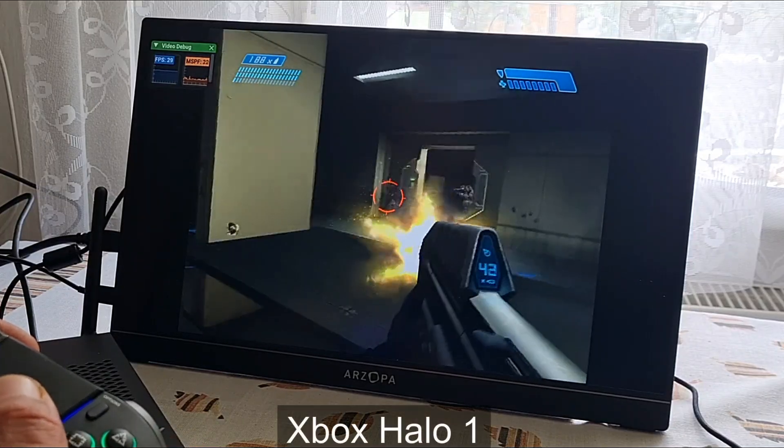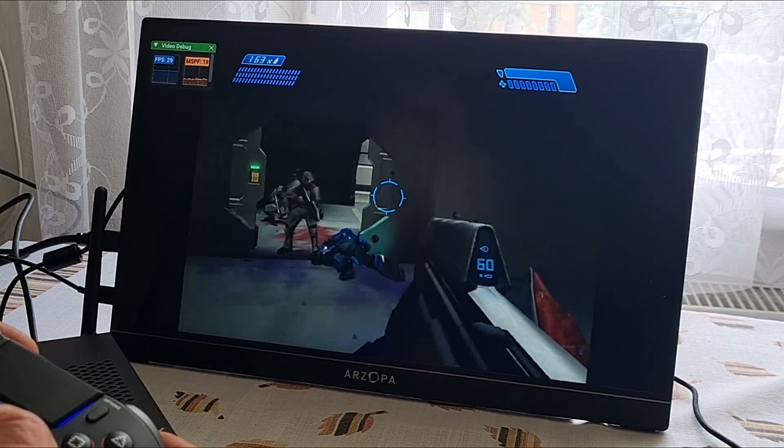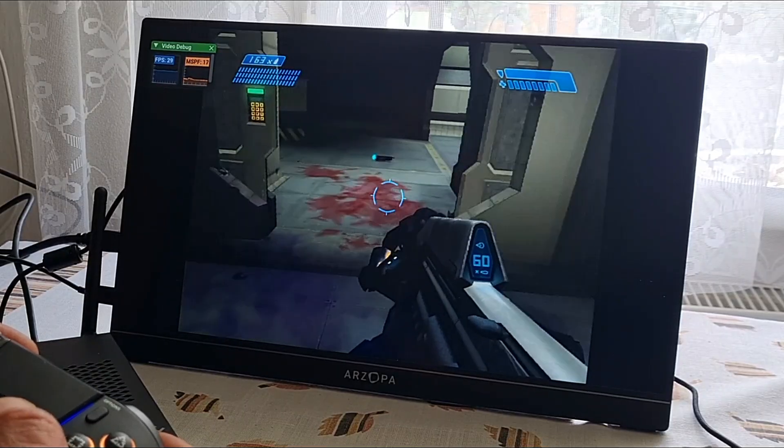I've also tried original Xbox emulation. This one was also running without any issues. I tried to upscale it to 2x of the original resolution, but that was a bit too much to handle for this chip.